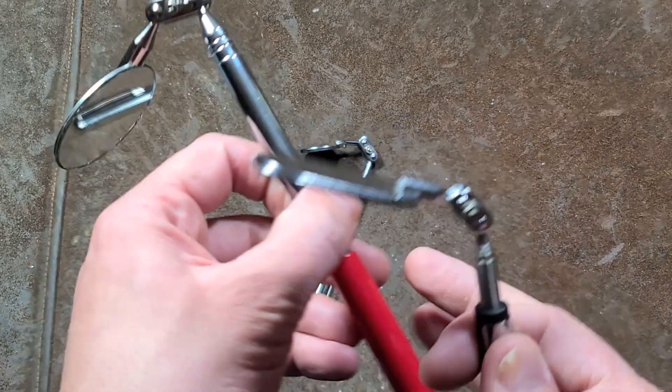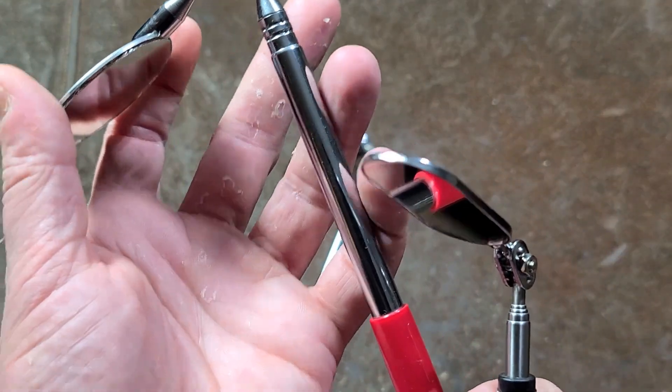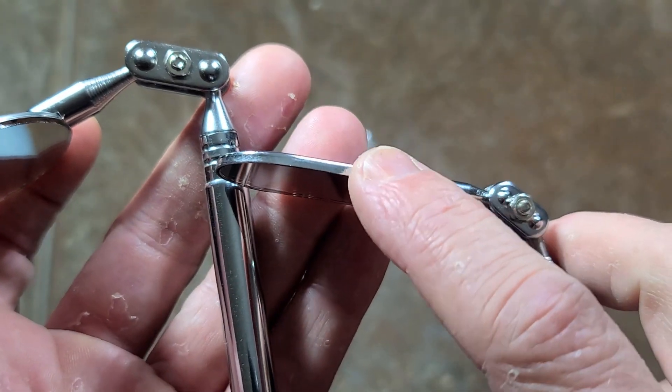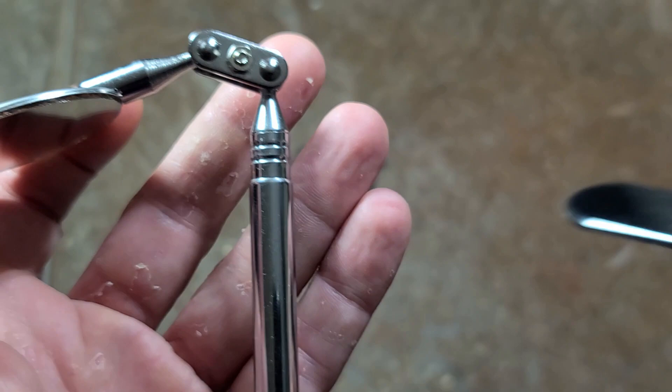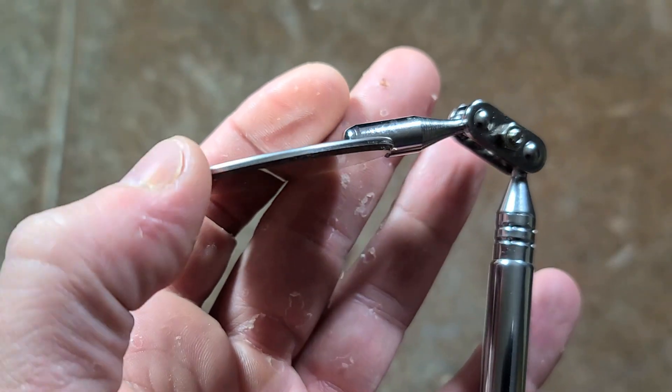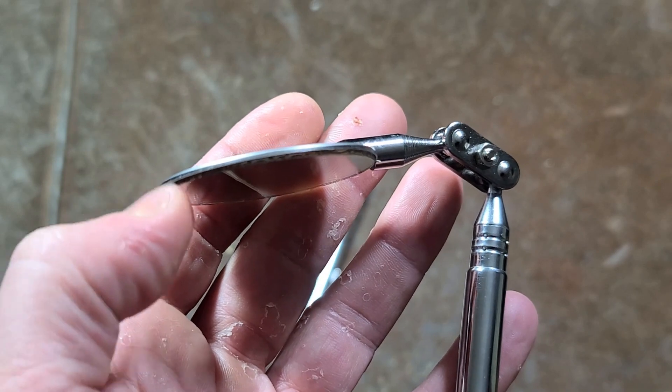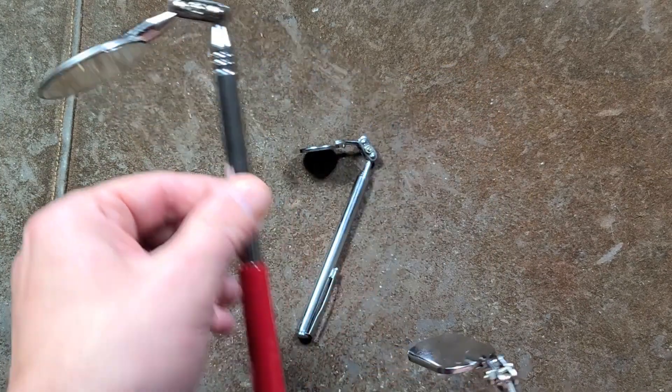Compared to the PT Performance Tool one, the Titan got it right with a deep stamping so that you have metal protecting the whole edge of the mirror. On the PT, the stamped cup isn't quite deep enough — you can actually see the edge of the glass protruding, so this one is going to be a little more delicate.